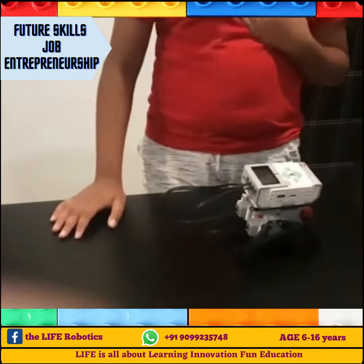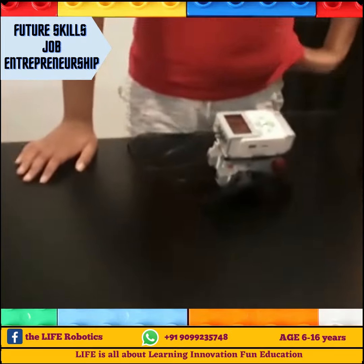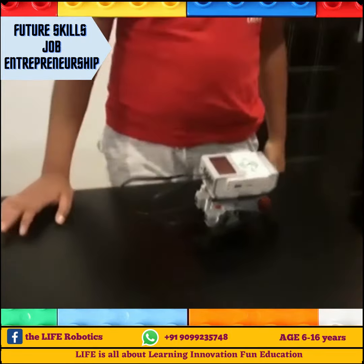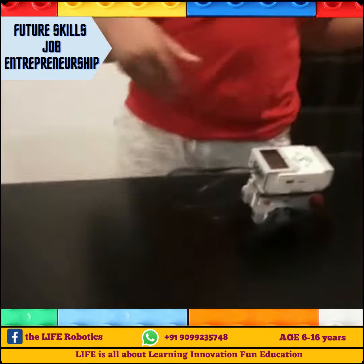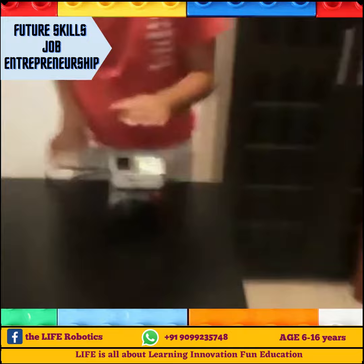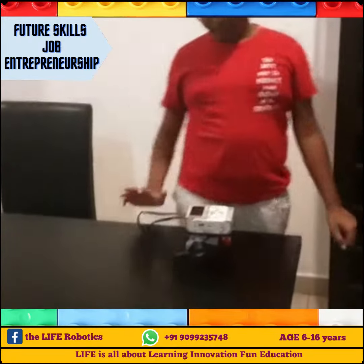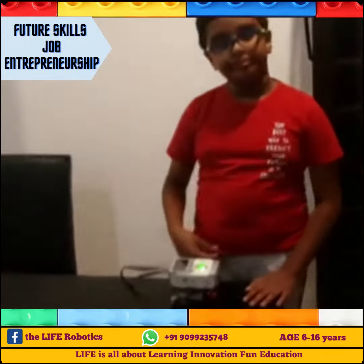Hi everyone, welcome back to a new video. So today we have made a toddler bot which is very good. It acts as if like a toddler who struggles to walk. And now me and Atul will demonstrate how it works and explain the capabilities to my viewers one by one.